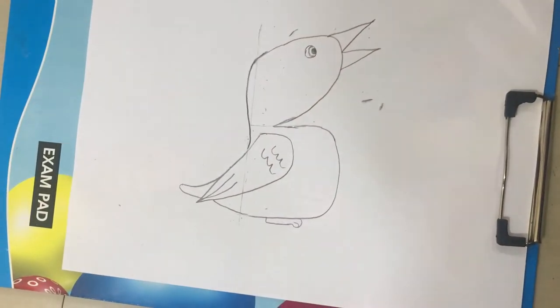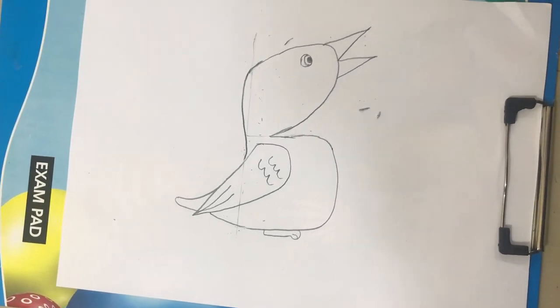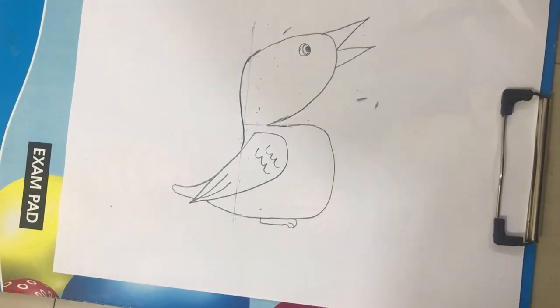That is how to draw a word from the small letter B. Bye guys.